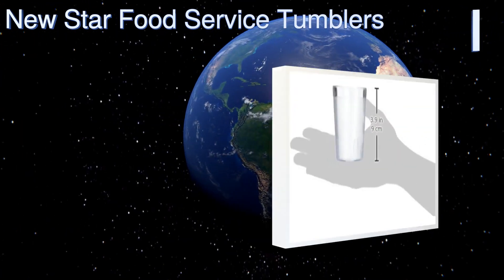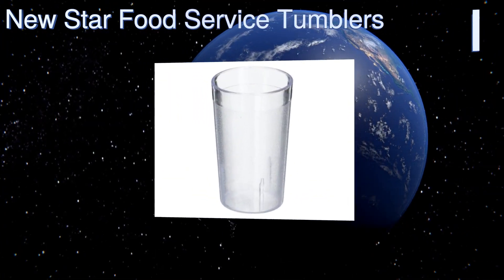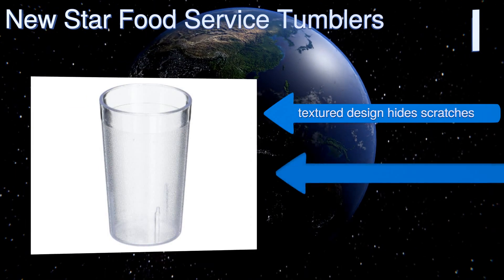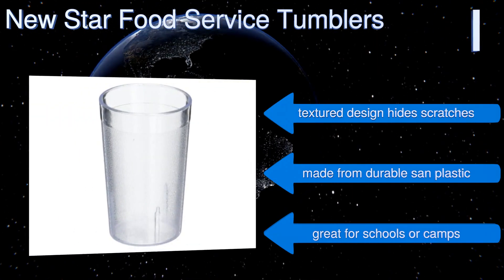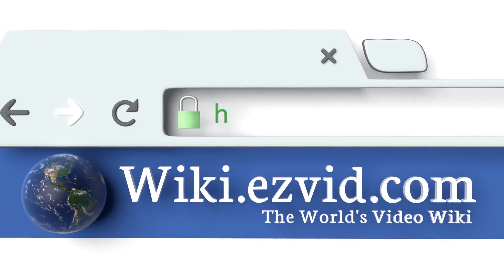Taking the top spot on our list, it's hard to beat the price you'll get when you order these New Star Food Service tumblers — your order comes with no fewer than 72 cups. At five ounces in size, they're perfect for cocktails, fresh juice, or any beverage served to kids. Their textured design hides scratches and they're made from durable SAN plastic — great for schools or camps.